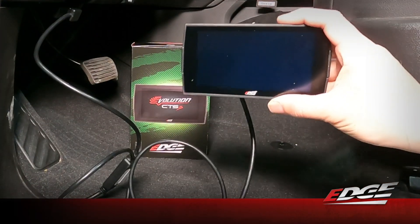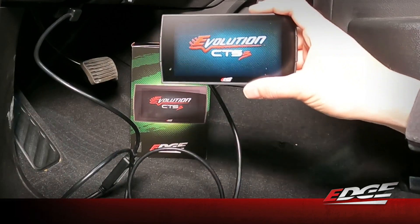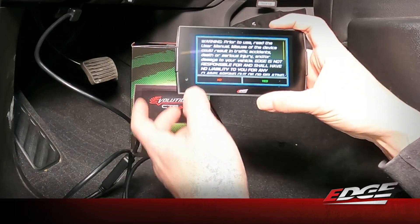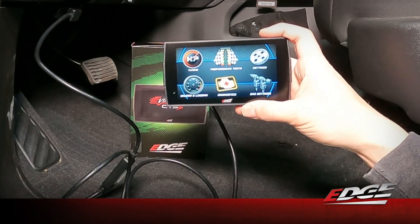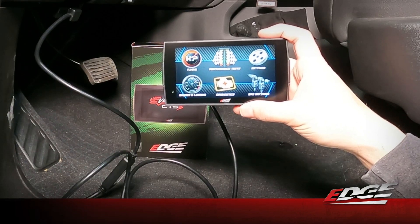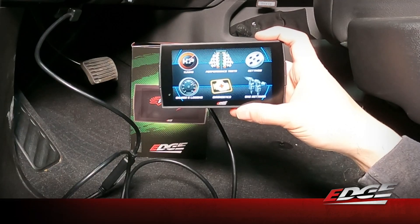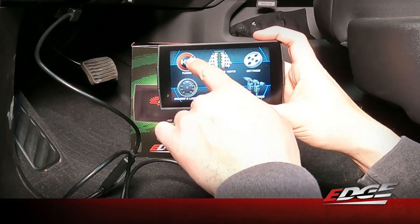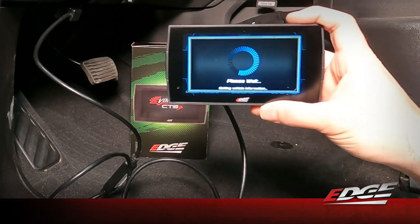Our monitor is going to power up now. Basically what we're doing is getting the vehicle's data from the ECM and putting it into the device so that we can make sure we deliver the calibrations and the ECM unlock information that we need for this specific vehicle. To start off, we're going to go into our tuning menu in the top left of the device and select tuning.